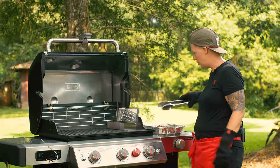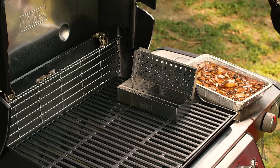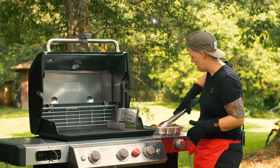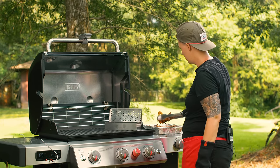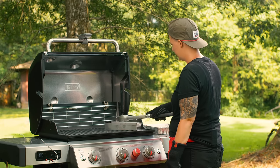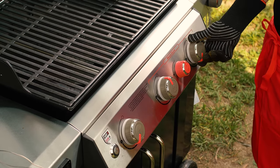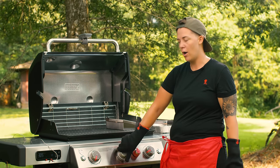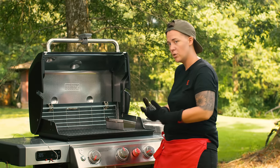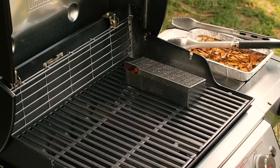It's really important to soak wood chips — they're pretty small — in water, beer, wine, or whatever you desire for at least about an hour. This allows them to smolder over the direct heat rather than just catch flames and burn. I'm going to fill the smoker box as high as it'll go, close it up, and place it directly over that flame. I'll set up a medium-high to high heat to get the wood smoldering, then turn the middle burner off and leave the outer burners on medium so the chicken cooks indirectly — no heat directly under the bird, roasting convectionally.